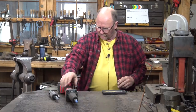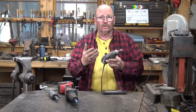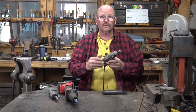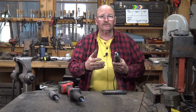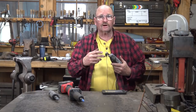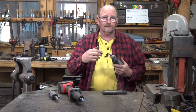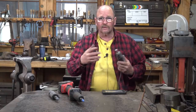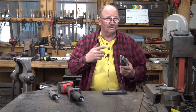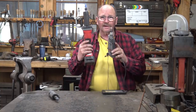Somebody had asked in the comments about one of these things — this is the Dremel tool. Almost everybody's probably heard of a Dremel tool. A lot of us own one, and it's very similar to a die grinder in the sense that it is a rotary action. It has a little chuck or collet that holds rotary bits and burrs and wire brushes and all sorts of different things that go around in a circle.